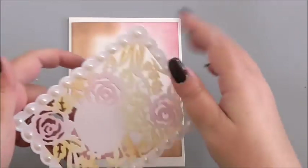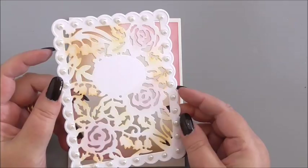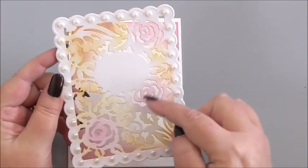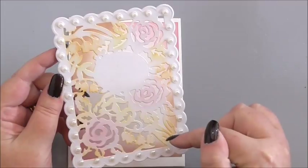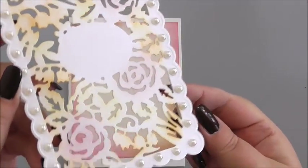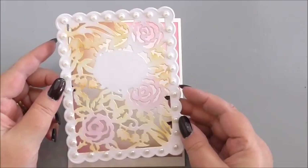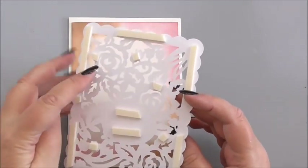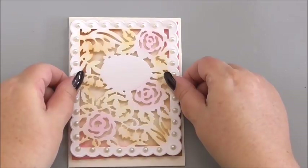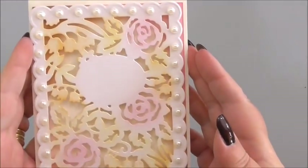Then I've die-cut the main panel from the floral panel set. I've cut it in a pearl ivory cardstock. I've inked it — I started off with pink on the roses, then a little bit of brown and a tiny bit of green along the leaves. I've added pearls in each of the scallops around the edge and I've got it on 3D foam. There's a lot of thick areas so you won't have trouble using the foam. I'm just going to position that over our previous layer so that we can see the shadowing from our inked layer.